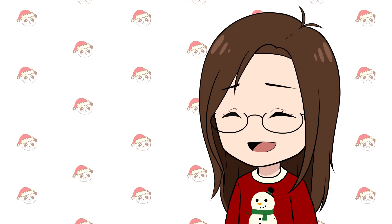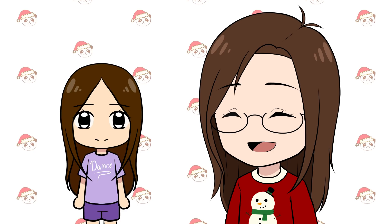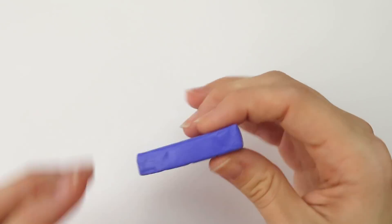I haven't worked with polymer clay in a really long time, like since my last polymer clay video, so I'm going to try to stick with some simple ornaments. The first one I'm going to make is a purple Among Us character. I'm making this for my sister — she really likes Among Us and her favorite color is purple — so I open up the purple clay and take about half of it.